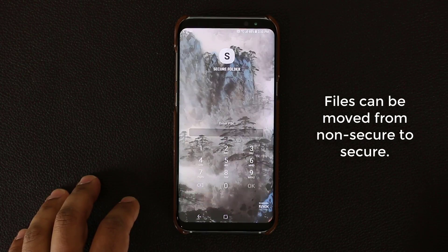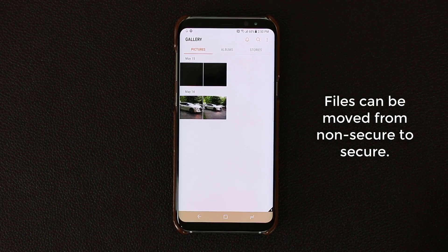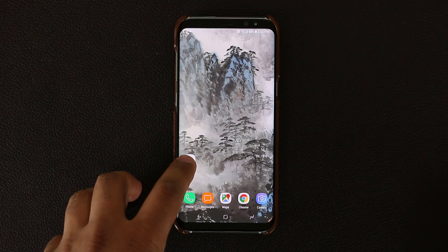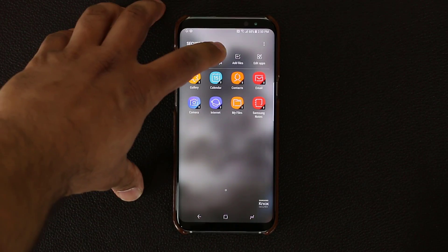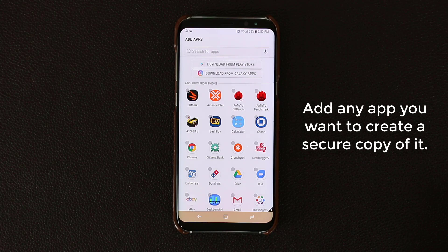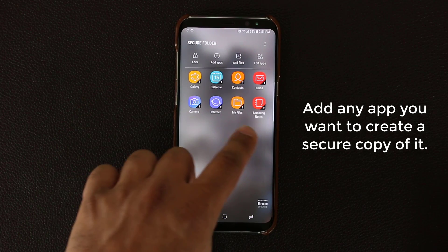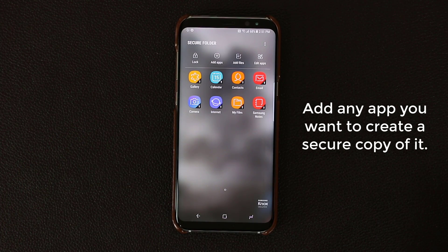If you go over to the Secure Folder, log in, and launch the gallery application, those two photos will be shown inside the secured gallery application. The idea is that you create copies of applications, put them in the secured environment, and they become fully secured. You can also go to Add Apps and add any app — even the videos app, the messaging application — into the secured environment and perform the same functions. Every time you put an application into the Secure Folder, it creates a secure instance of the actual app.